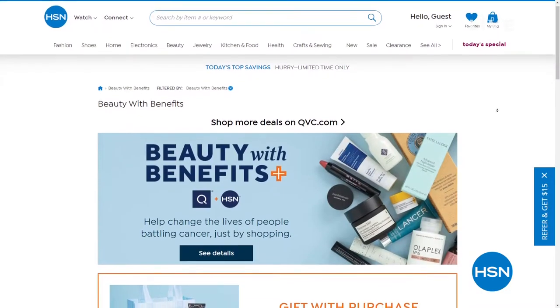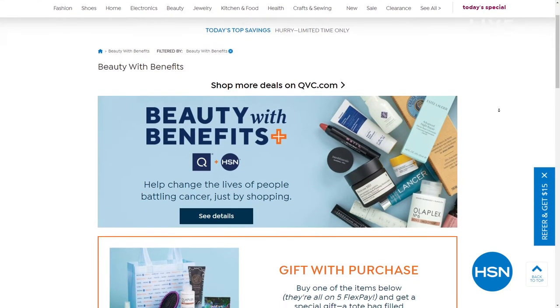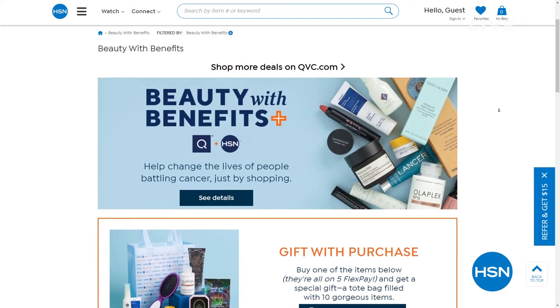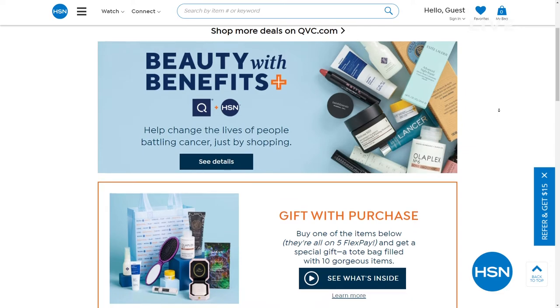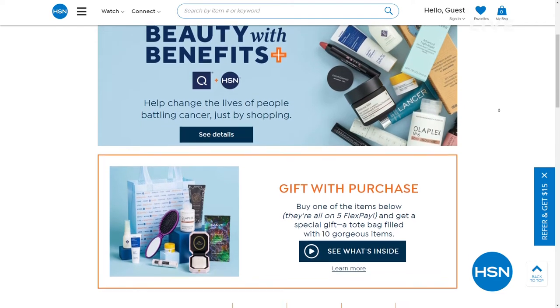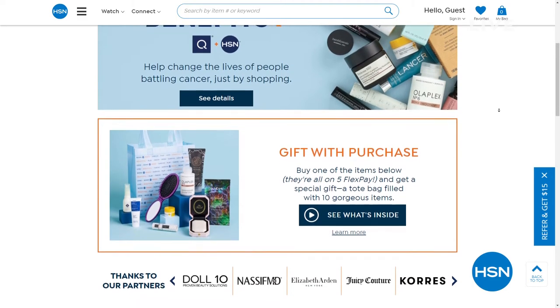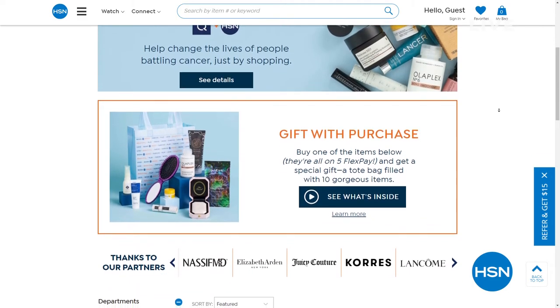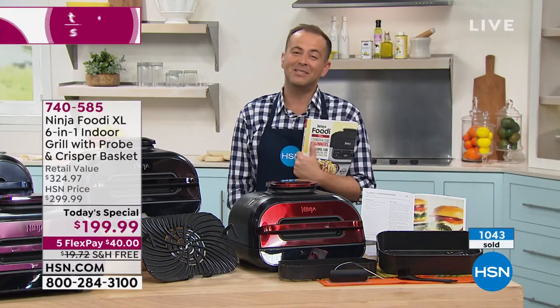This year, more than ever, you can help by donating to Cancer and Careers at checkout. 100% of your donation will go to Cancer and Careers to help support people living and working with cancer who put on their brave face every day. Search beauty and benefits at hsn.com for more information and tune in to HSN May 25th at 8 p.m. to midnight Eastern time.